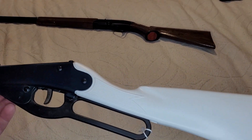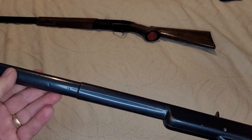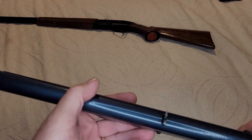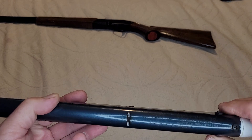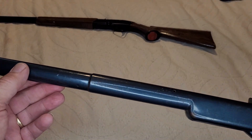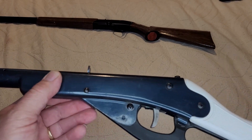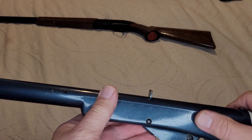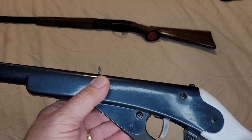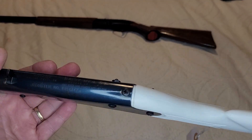Another gun that we did a little bit of work on here. I did some research and found out that this is the original Daisy color — this was the factory paint, it's called Air Force Blue. That's why it still looks scratched and so forth. I didn't do any refinishing on it because this is a model 102, model 36, and you just don't see them with that blue color.